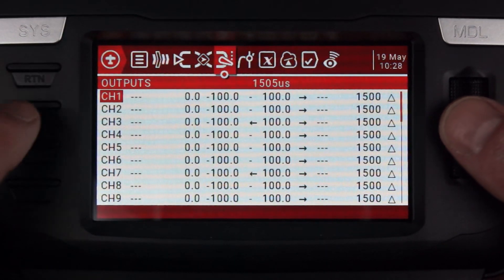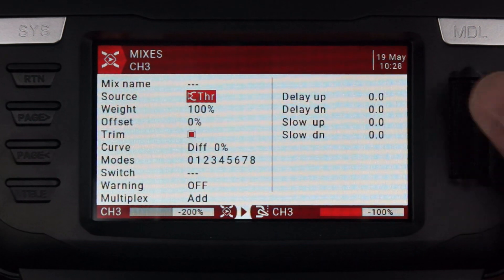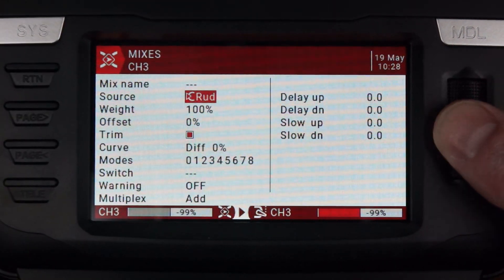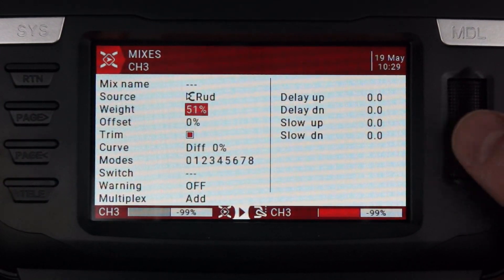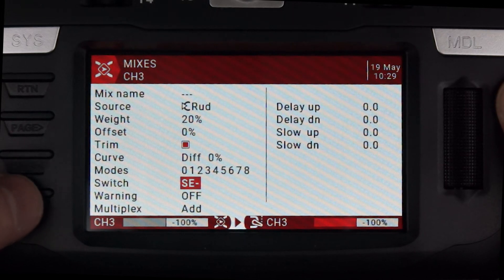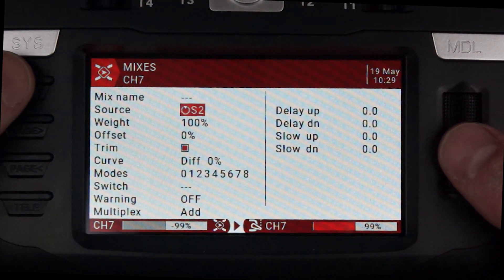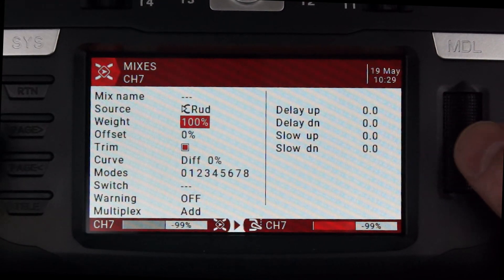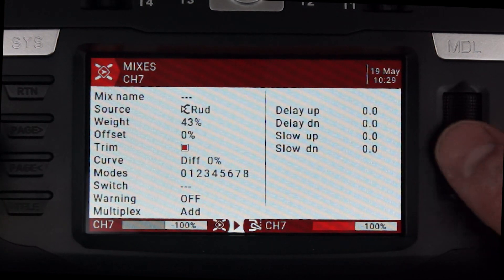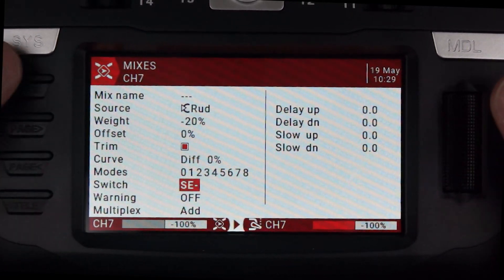To set up the differential, scroll down to the first throttle channel and insert after. You can give it a name if you want. The source we want is rudder — just move the rudder while in the source box. Knock the weight down to about 20; that's a good place to start. Set it on switch SE so when the switch is in the middle it activates the mix. Then go to the other throttle channel, insert after, source is rudder, and on this one the weight should be minus 20 because it has to go the other way.